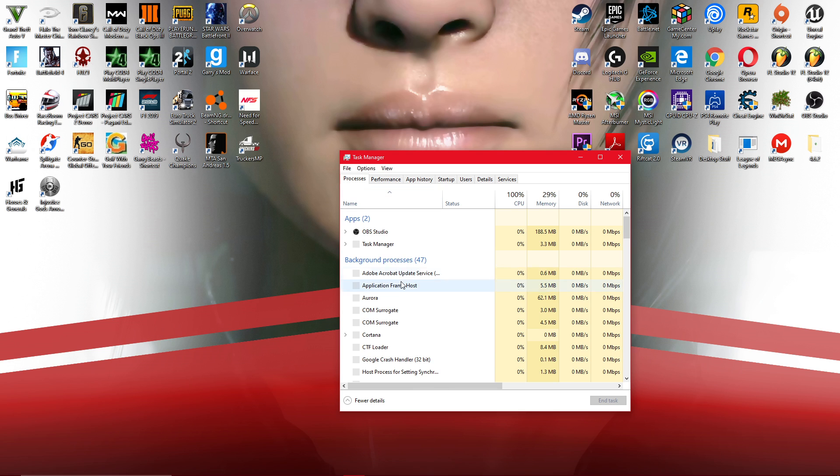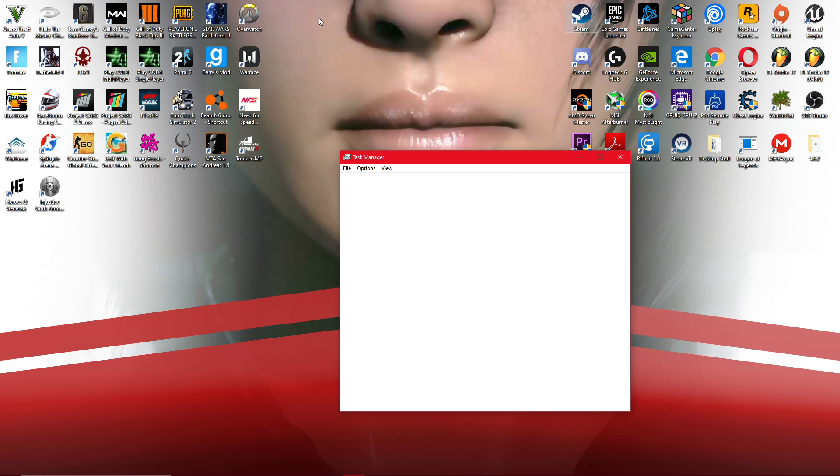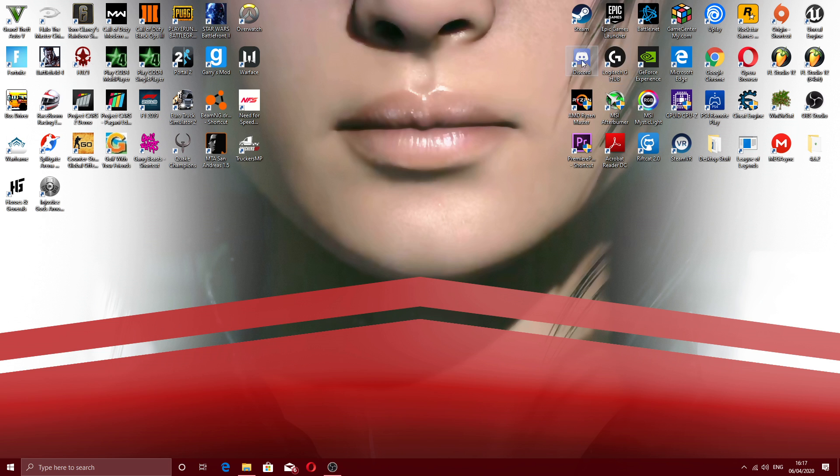Next, open up Task Manager and restart or end the task for LGHub Updater. Once you've done that, open up Logitech G-Hub and it should be fixed.